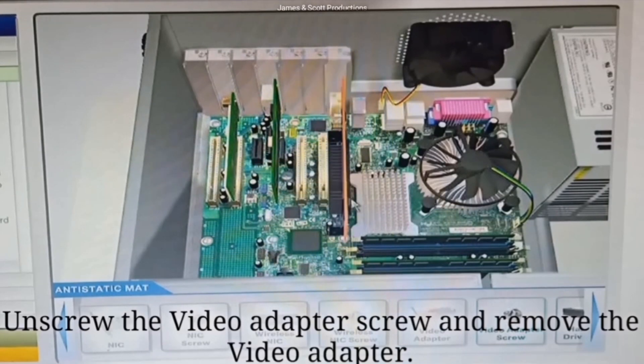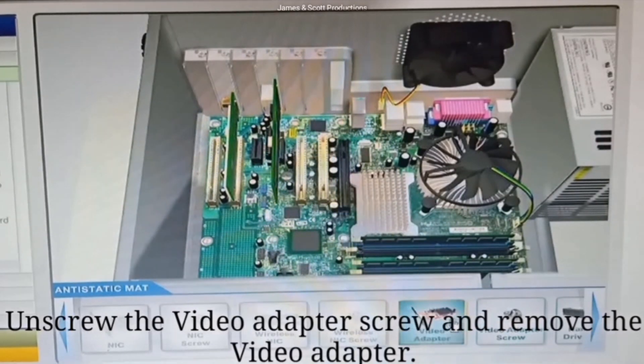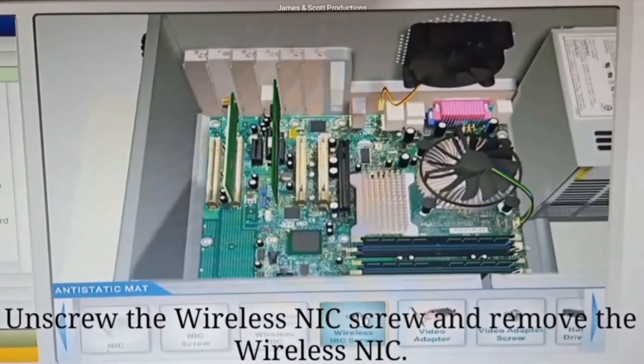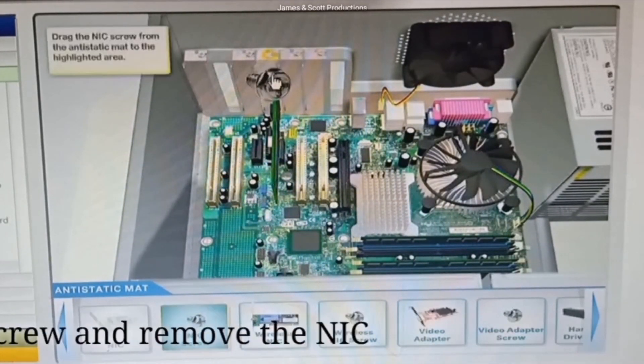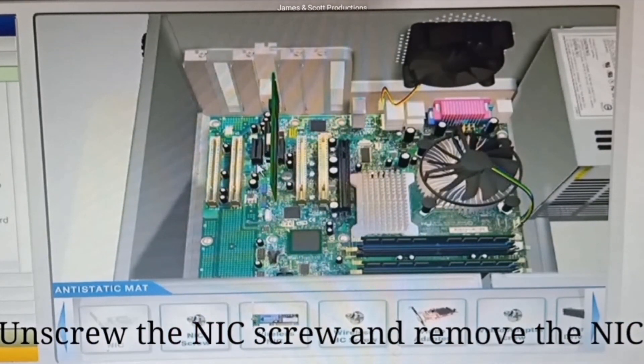Unscrew the video adapter screw and remove the video adapter. Unscrew the Wireless NIC screw and remove the Wireless NIC. Unscrew the NIC screw and remove the NIC.